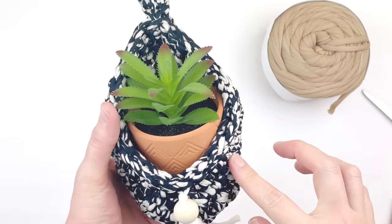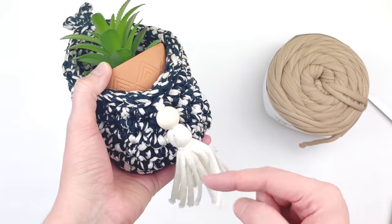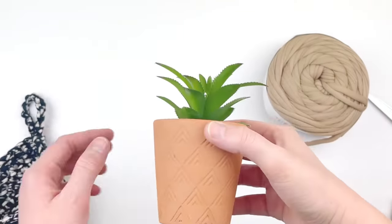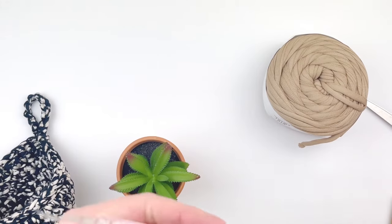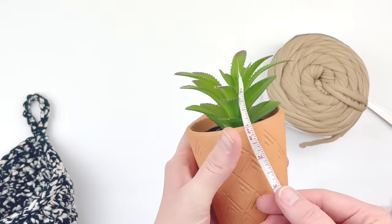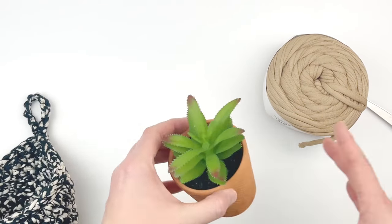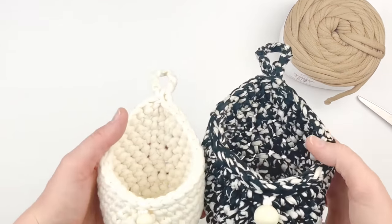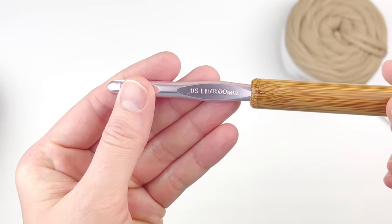I also tried this pattern using t-shirt yarn, which is quite a bit bulkier. I used t-shirt yarn for the body and the same size hook, but the planter comes out much bigger — it holds about a 3.5-inch diameter pot that's a little over 3 inches in length. So if you have t-shirt yarn, you can use this pattern, just know it will be bigger. Today I'm going to be using an 8mm hook.